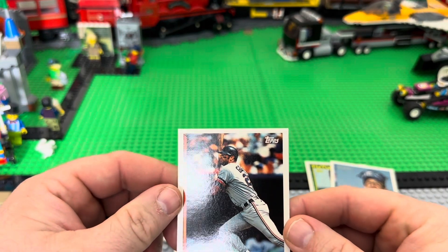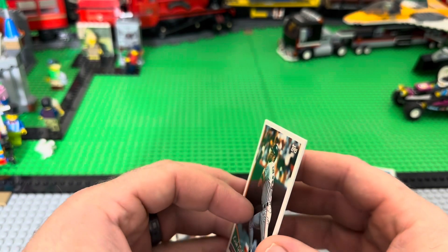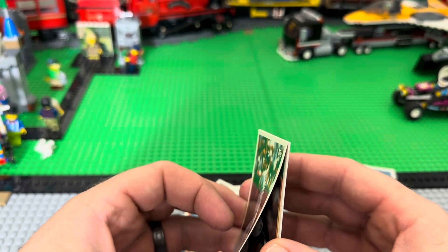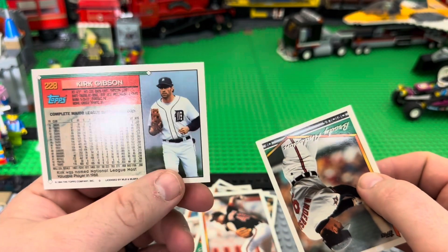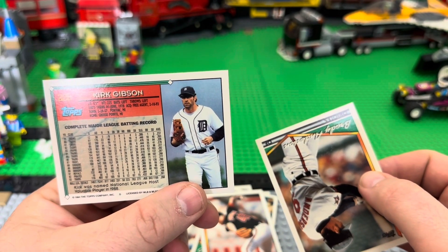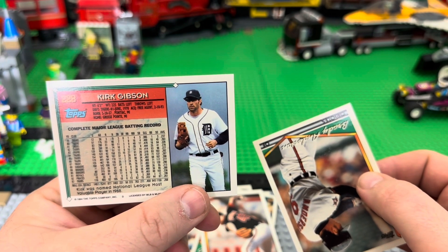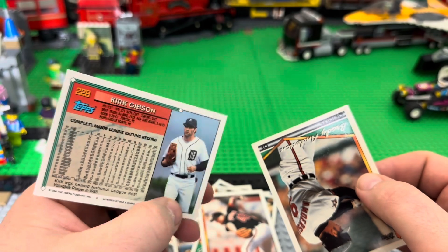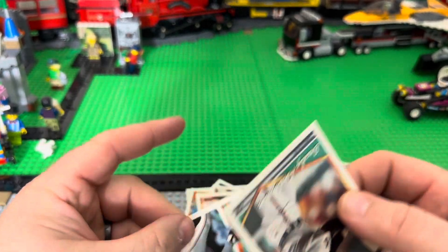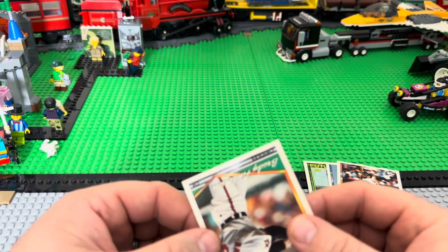Kirk Gibson — man, that had to be his last card year. Good old Kirk Gibson, started in '79, this was a '93. Huh, I never knew he played for Detroit. This one came out okay, we're gonna save that.